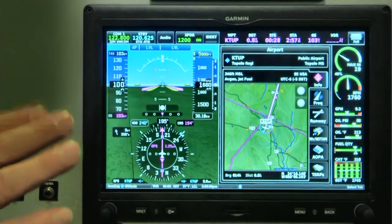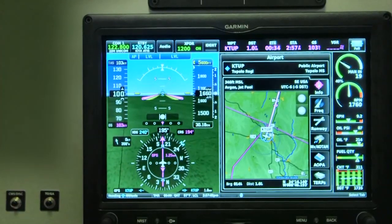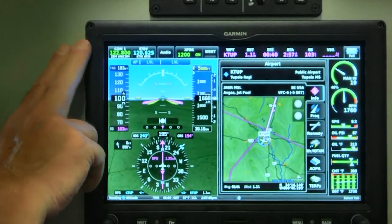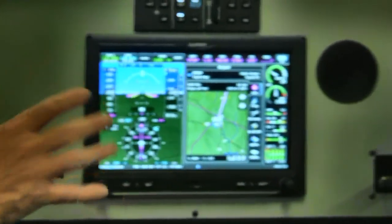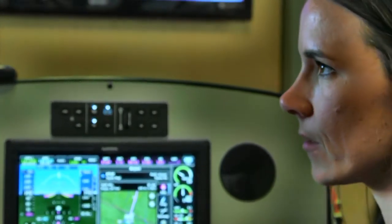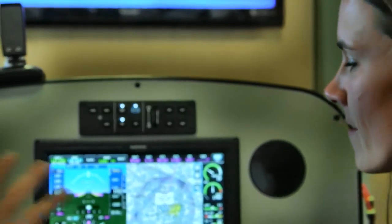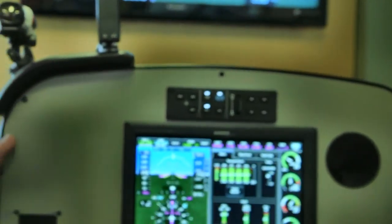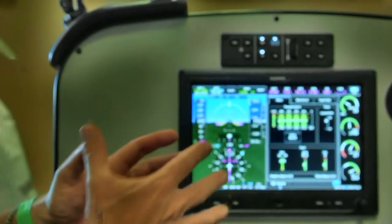You've also got some good price points on this — remember to check the latest information since these videos can last a long time on the web. Prices have come down a lot from when glass panels first came out. For a single display, which includes synthetic vision, your GPS antenna, and the moving map capability, it's $5,499. That's all the bits and pieces needed, not just the screen. And then with EIS, it's $6,999.